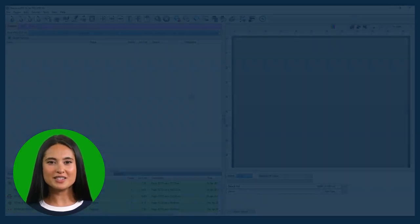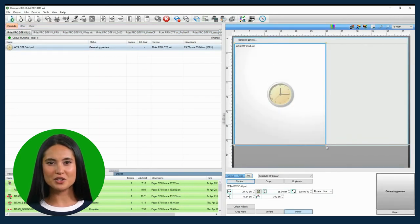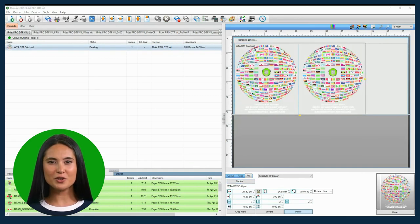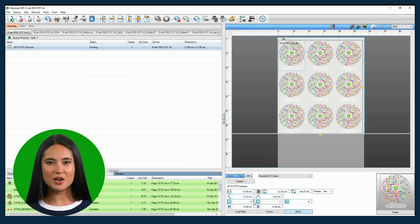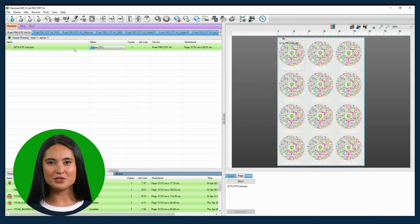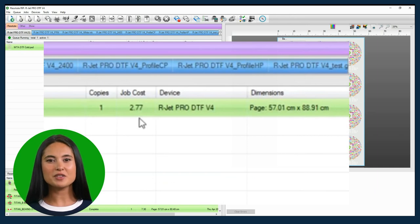First, import your artwork into the Resolute RIP app — this powerful software is included with your printer. You can create copies within the preview window and also change the size if you need to. Once you are happy with your gang sheet, it is time to rip the file. The preview window will then show how much the gang sheet will cost to print. The white layer, called the underbase, is generated automatically by the Resolute RIP software. It also applies a choke to the white layer to stop any color peeking out on the edges. This cost covers the film, inks, and powder. When you are ready, click print and the file will be sent to the printer.